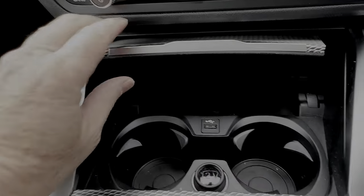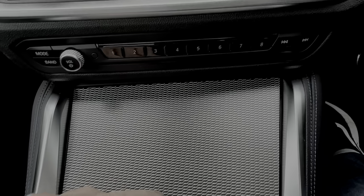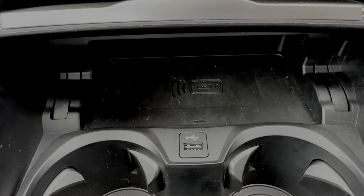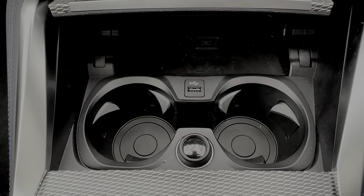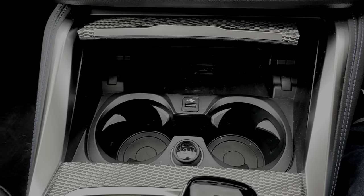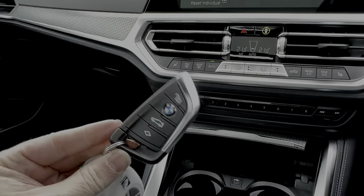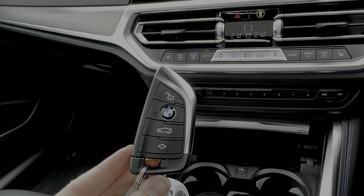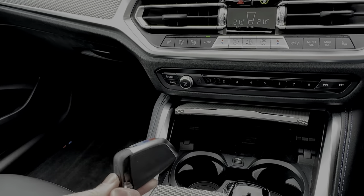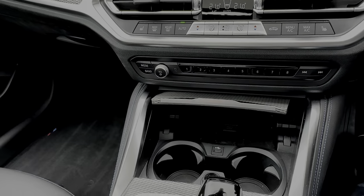Under a little cubby hole with a lid, there's a wireless charging pad for your phone, a USB port, two cup holders, and a 12-volt power socket. The key is the standard BMW key you get on most cars, with a little M Sport coloring on the side — nothing too fancy, but they've had it around for a few years.